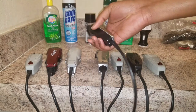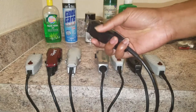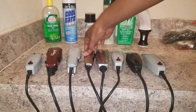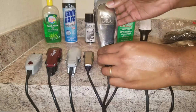Here we have my Wahl Heroes — these are very powerful trimmers. I actually had the Detailers but they started smoking one day, so I got rid of them and upgraded to these. I got the T-blade on there. These are very powerful and give a very sharp, crisp lineup.